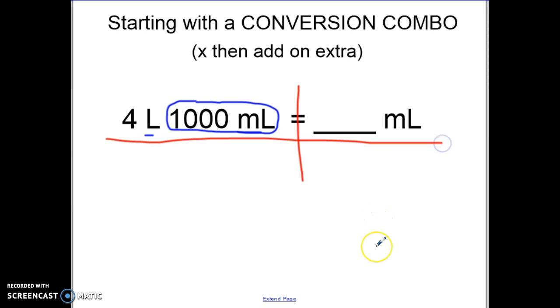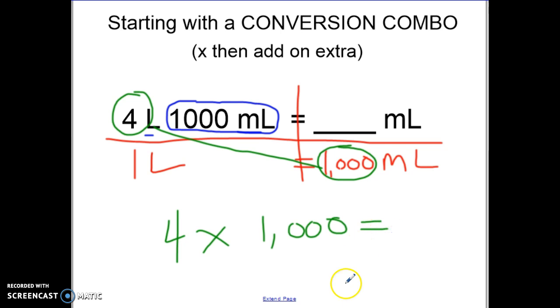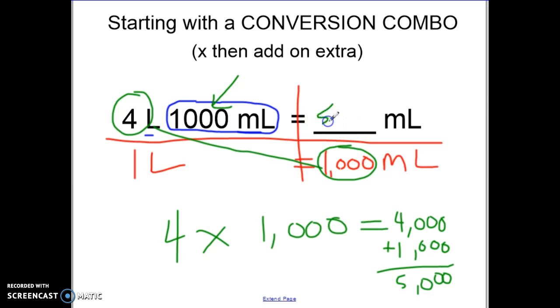I have my T-chart — that's not going to change. I'm still just going to copy, copy, copy, copy. Since I'm ignoring milliliters for now, I look at my cheat sheet. Milli means 1000, so one liter is the same as 1000 milliliters. I circle my starting number of four and my connecting number of 1000 — they are diagonal, so I multiply. Four times 1000 gives me 4000 milliliters. But I also started with an additional 1000 milliliters, so I add those to get a final total of 5000 milliliters.